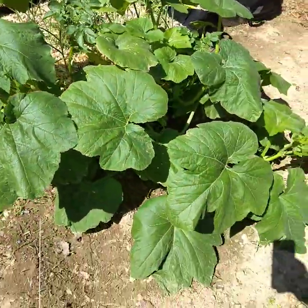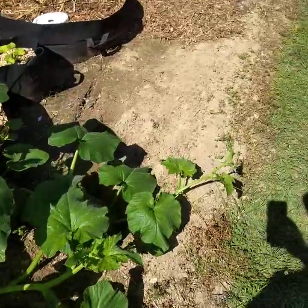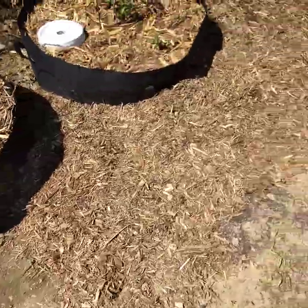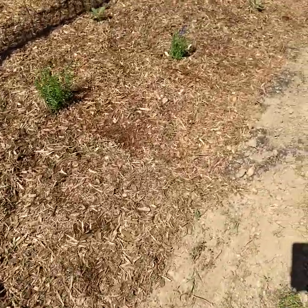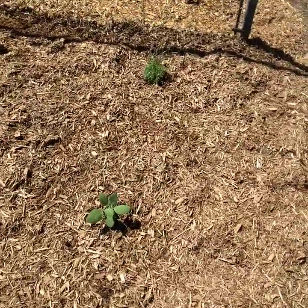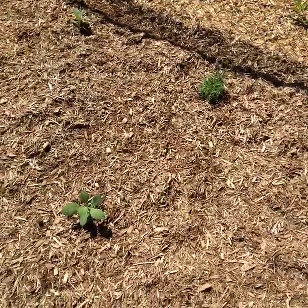That's basically about it right now. I still need to add some more soil — there were some low spots that were holding water. I'm gonna keep you guys updated; I probably should have started filming from when I began rebuilding my soil.